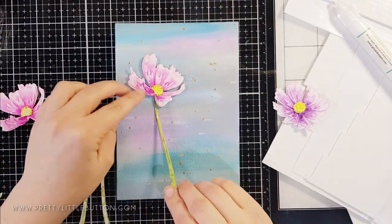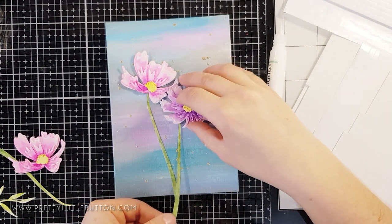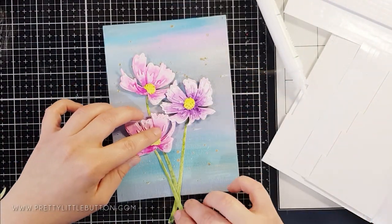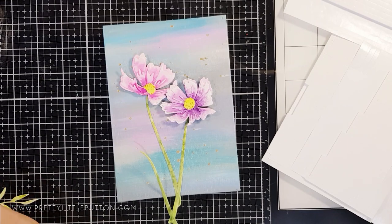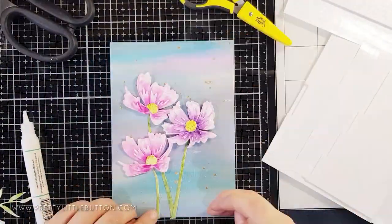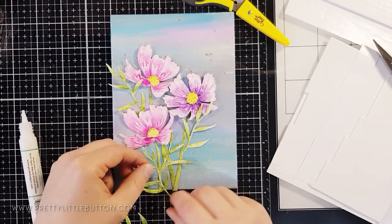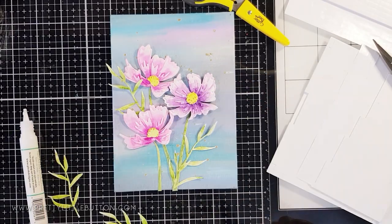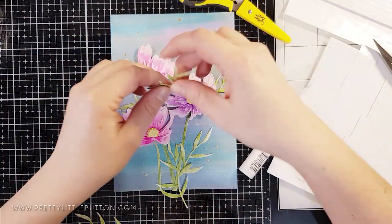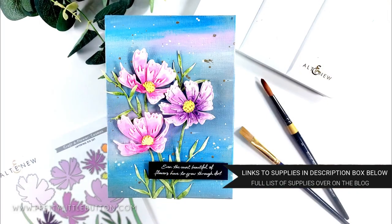I used liquid adhesive to adhere the flowers down, adding foam pads behind some of them to give more depth and dimension. I used liquid glue on the canvas board so they'll be nice and secure and won't fall off — foam pads alone could dislodge quite easily. I let the stems overhang and then cut them off with scissors. I felt the piece was missing something, so to finish I used a sentiment from the Darling Rose stamp set: 'even the most beautiful flowers have to grow through dirt.' I heat embossed it onto black cardstock with white embossing powder and foam mounted it onto the front.